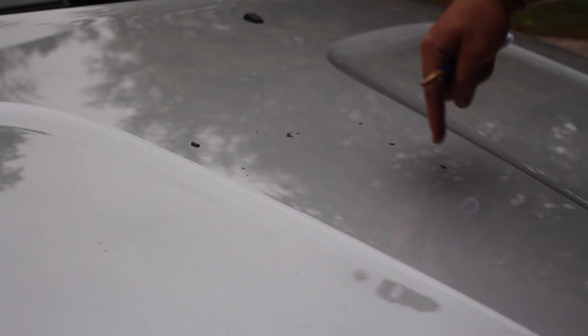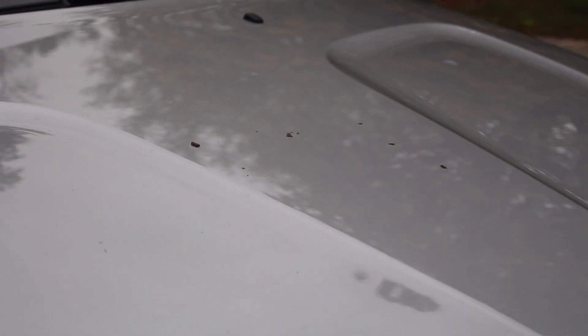Over here I've got more bird poo — the little droppings are still on there — and there's some more up here on the window, on the side of the car, and even there. So over here I've got all the bird droppings that are still dried up on the car.